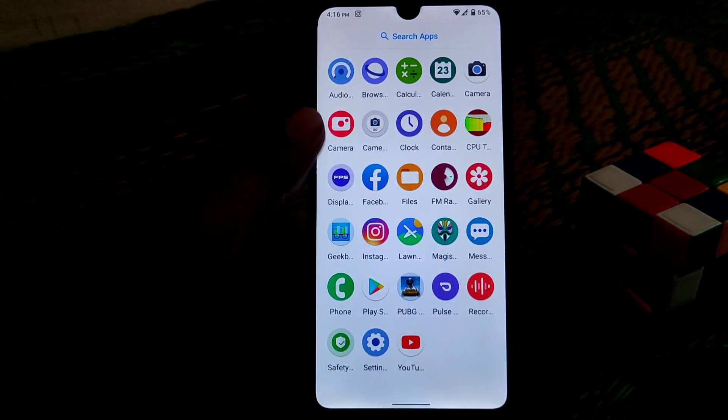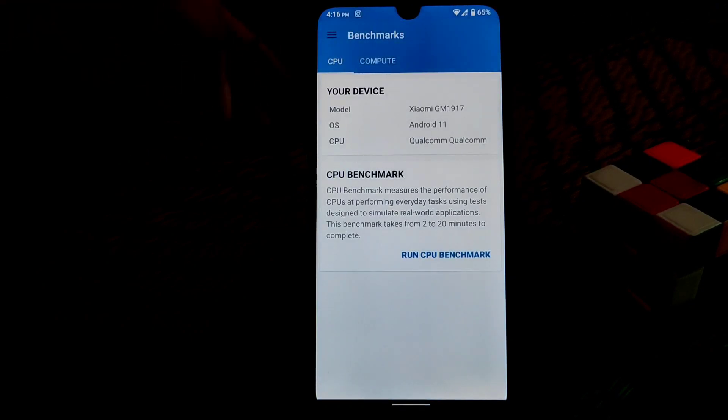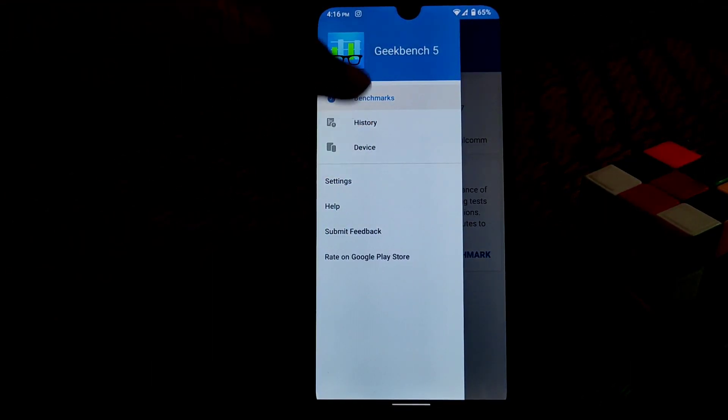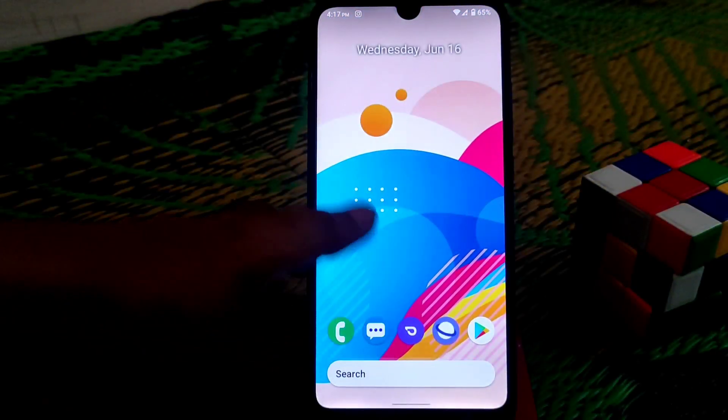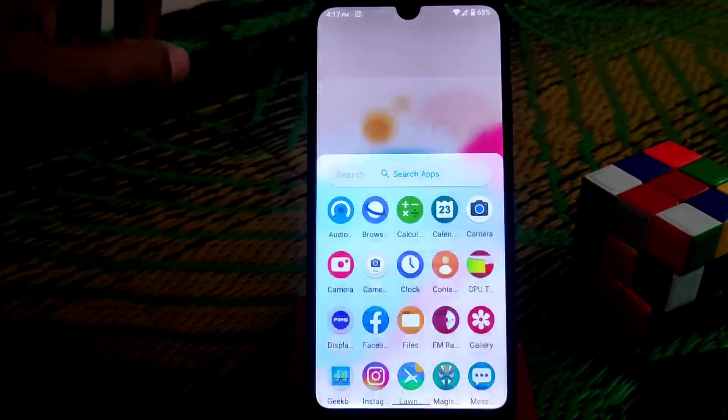Let me show you the Geekbench score, which I'm impressed with. The single core score is 266 and multi-core is 1067 — it's really good in performance. You can see the smoothness here; it's really smooth and you guys will like it.